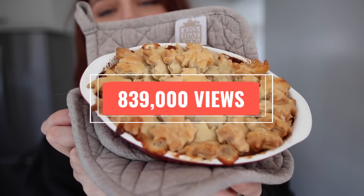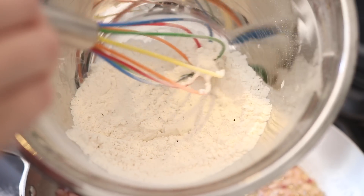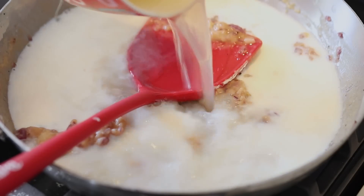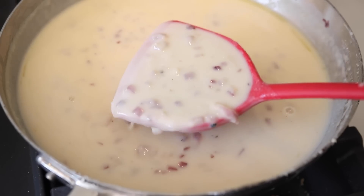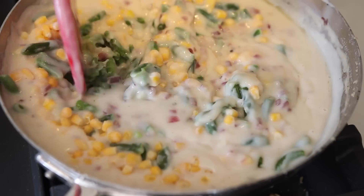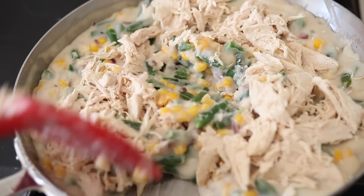Next is a chicken pot pie recipe I saw on TikTok. Chicken pot pie always felt like something only moms and grandmas can make, so this felt like the perfect time to try. Melt a stick of butter in a skillet, toss in about a half cup of red onions and let them soften. Then mix in about a third cup of flour with a dash of salt and pepper, incorporating slowly. Add about a cup and three quarters of chicken broth and a half cup of your dairy of choice, stirring until it thickens. Add your chicken pot pie veggies — I did frozen corn and green beans — then mix in shredded chicken and your filling is ready.